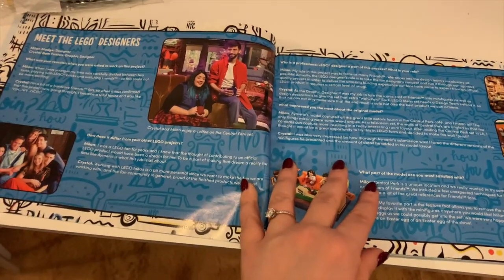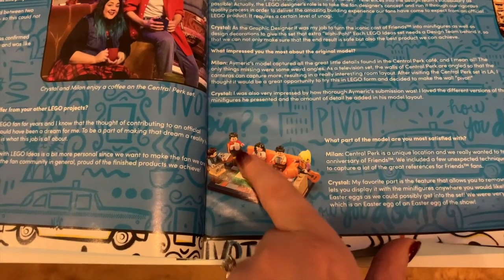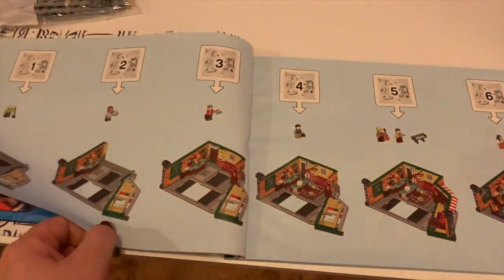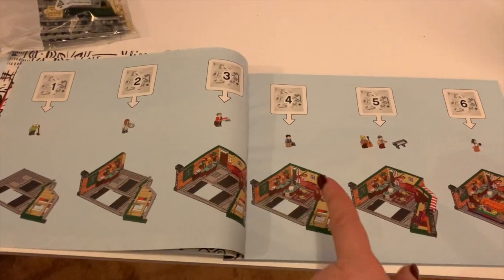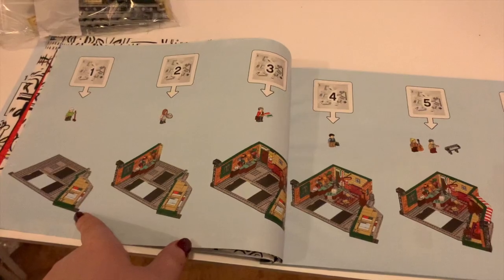It's got about the Lego designers, the different people that made it possible — it's really interesting reading. It shows you the little sofa you're going to be able to make, and then it goes into what each part is for each bag. So we are going to start on this one — catch you in a bit.